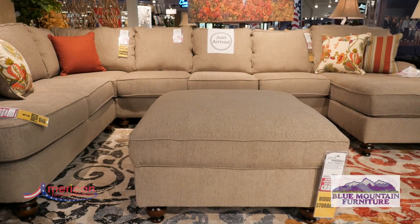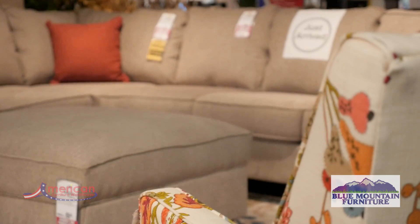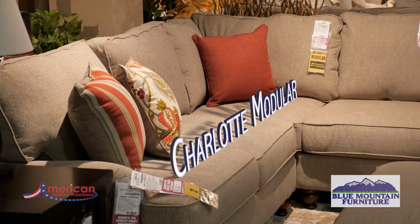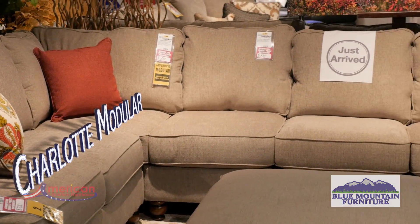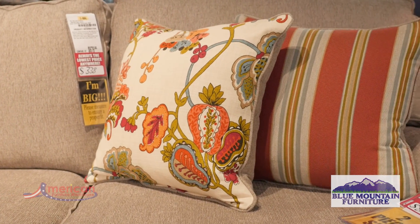The Charlotte modular sectional from Blue Mountain Furniture will add great style and color to any home. The style features include a Charles of London arm and bun feet, covered in a putty colored 100% polyester fabric with an array of floral and stripe accent pillows.